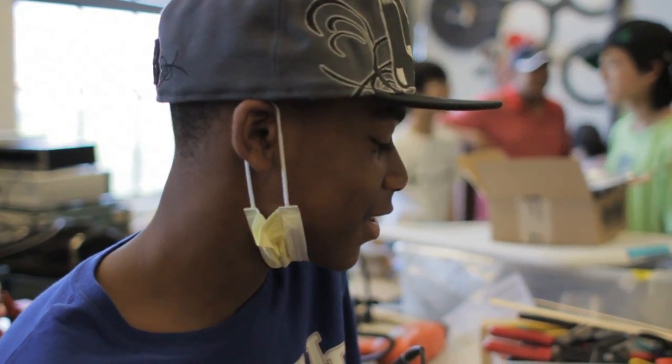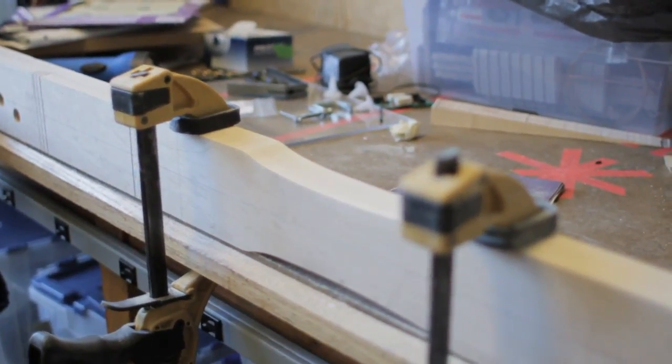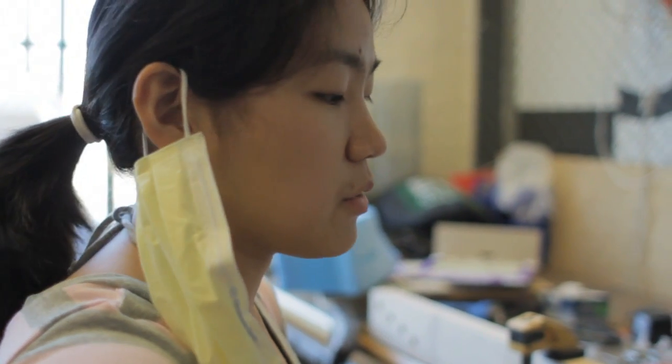What I like about the camp is the building, because I get to get my ideas across and pretty much build what I want. I'm making an electric cello. I started playing cello when I was four years old, and I just wanted to bring the two things I love most — music and engineering — together. This is the body of the cello, and I just carved out the sides and I'm sanding it down with a rasp and sandpaper.